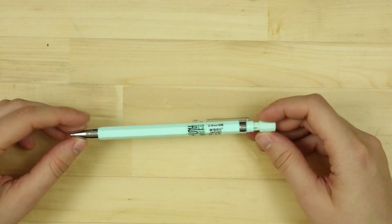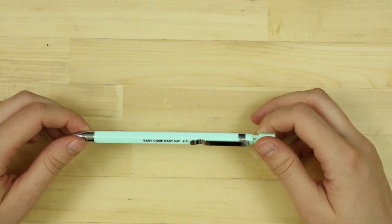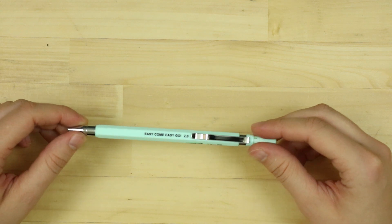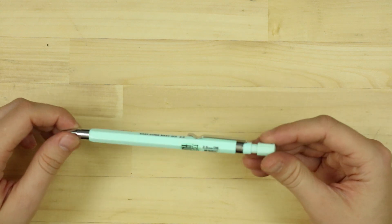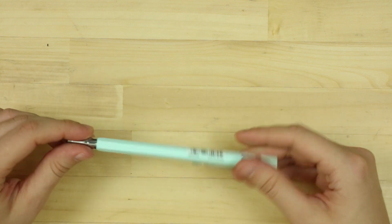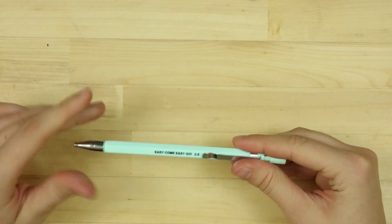I saw this pencil and I thought it was just so super cute. It's light blue and it says 'easy come, easy go' on it — that's kind of funny. But it's a two millimeter 2B pencil, which is interesting. I've never had a mechanical pencil like that.